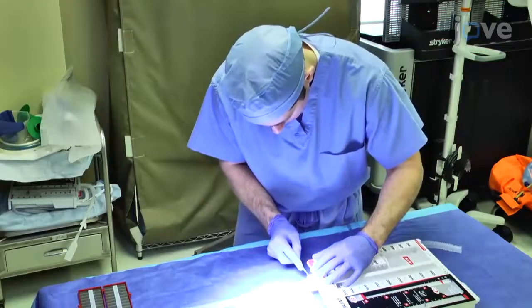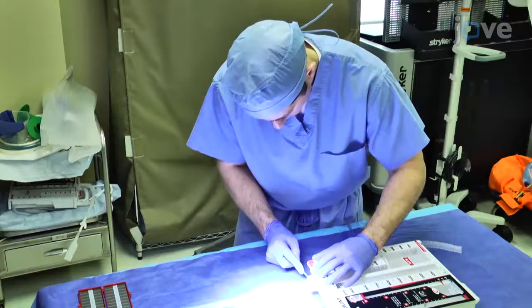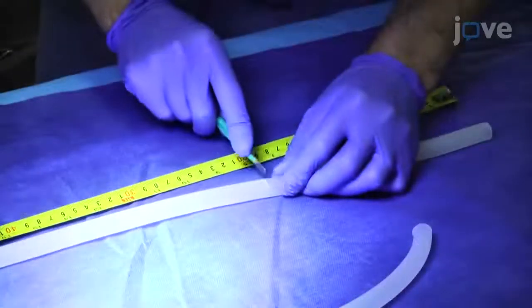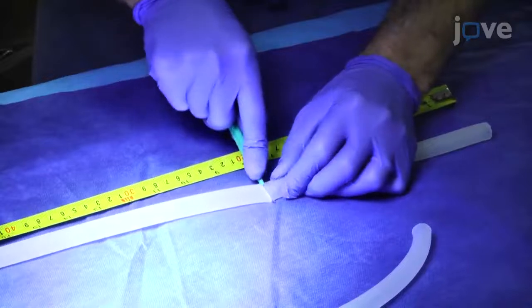To simulate a vessel and subsequent vessel injury, cut one piece of rubber tubing from a water seal chest drain for the vena cava and one for the descending aorta.